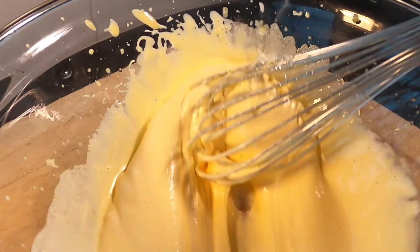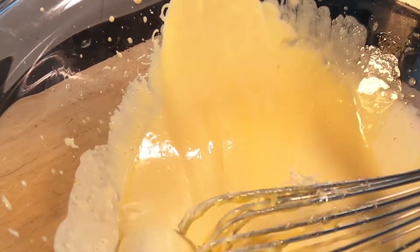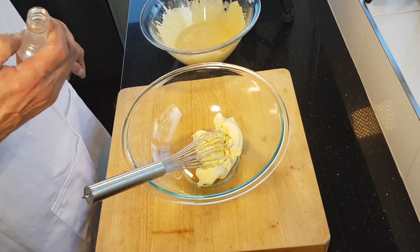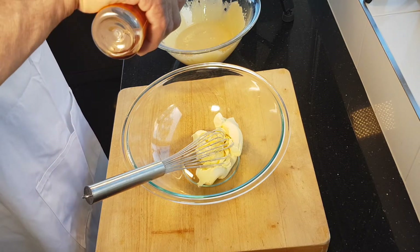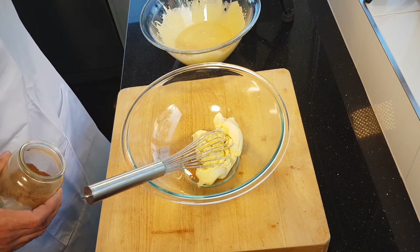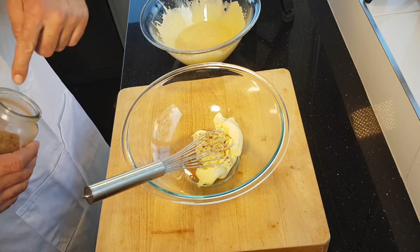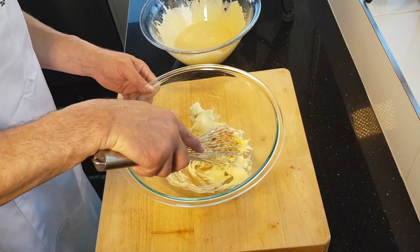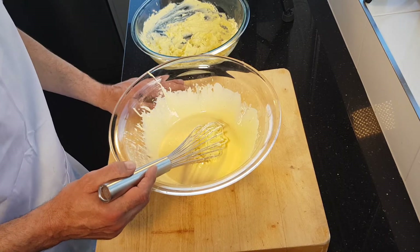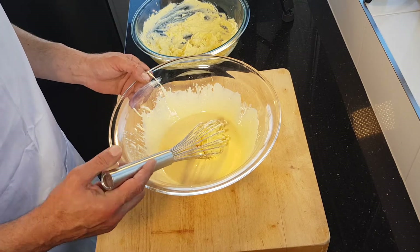We're just going to whisk the mascarpone to soften it a bit — less chance of getting lumps. We're going to go in there with a little bit of vanilla essence and a pinch of spice — it's a sweet spice. We're just going to beat that through the mascarpone, and now we're going to beat that softened mascarpone through our cooked egg and sugar mixture.